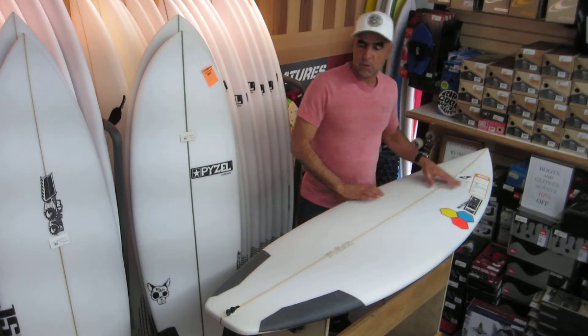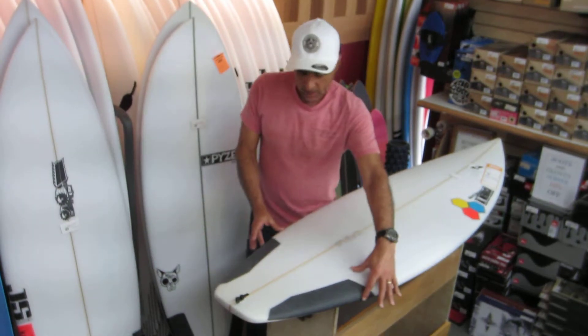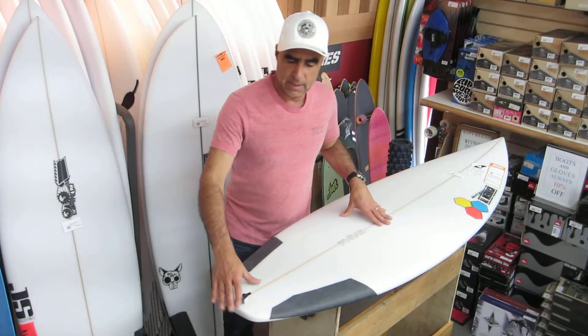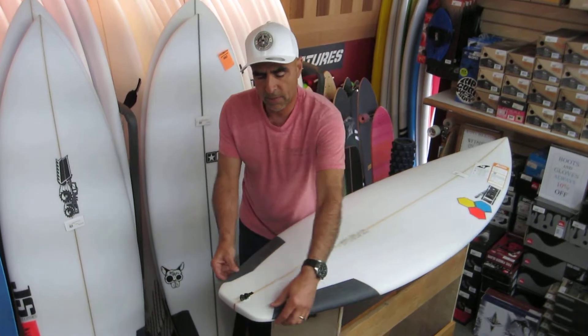A fairly normal nose. This is pretty much a standard shortboard with a wider outline. It's got a serious bump right at the front fins into a nice tight squash tail. The rails are tucked under very cleanly.